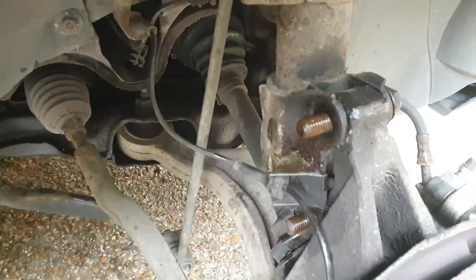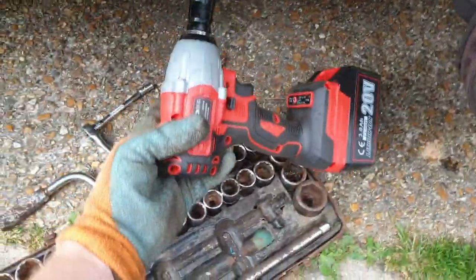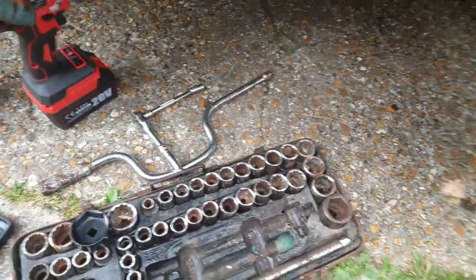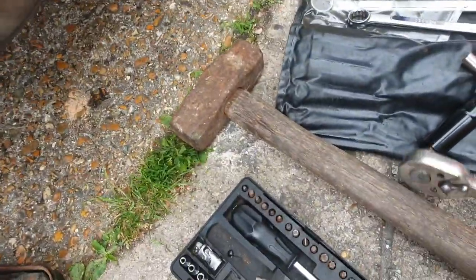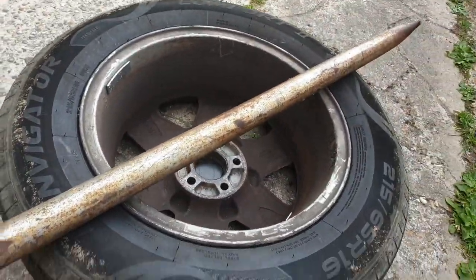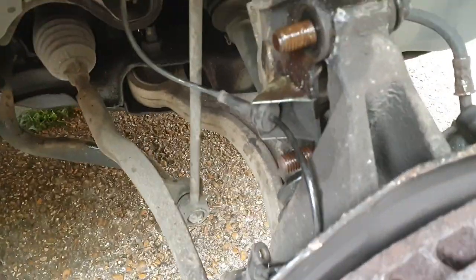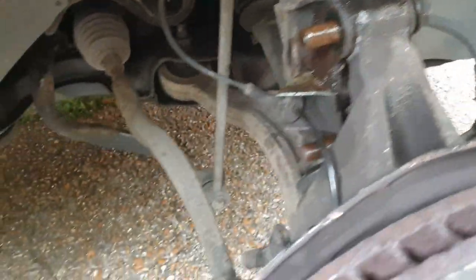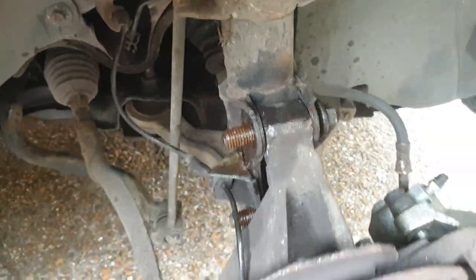Using the cheap Chinese impact driver, it wasn't enough. Eventually I had to put a ratchet, a T-bar, and a huge pole on the end of the ratchet just to get it moving. Eventually I did, and now they're off. So what I'm going to use now is a small hammer to knock those through.